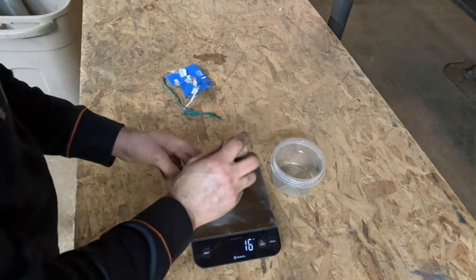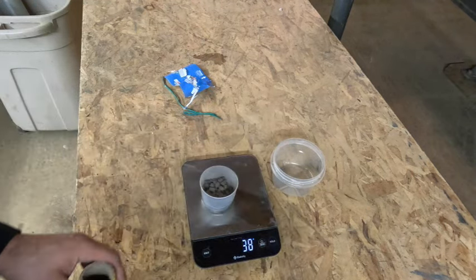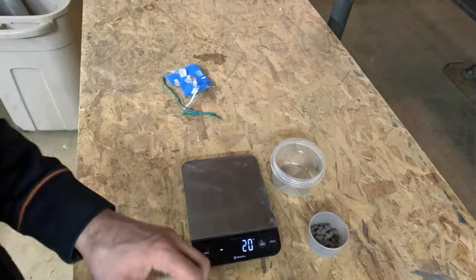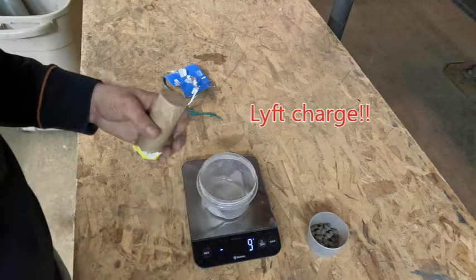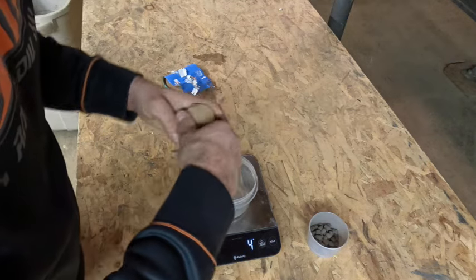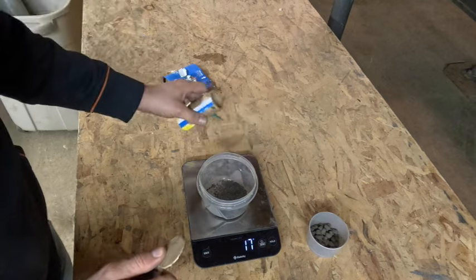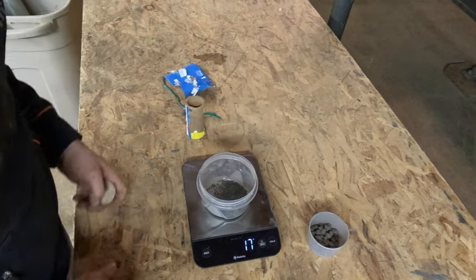Let's see how much powder composition we get in stars — there's 38 grams of composition in stars for the mine. Now let's see how much is in the break: 17 plus 34.